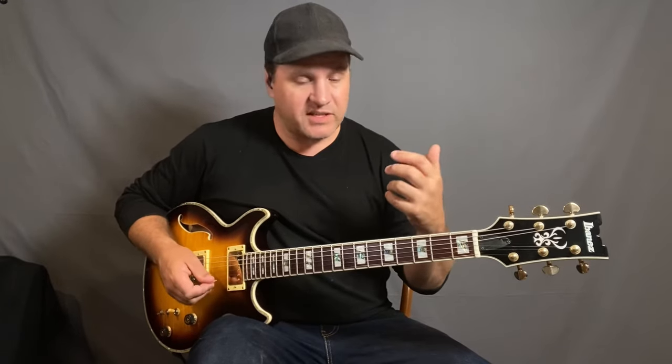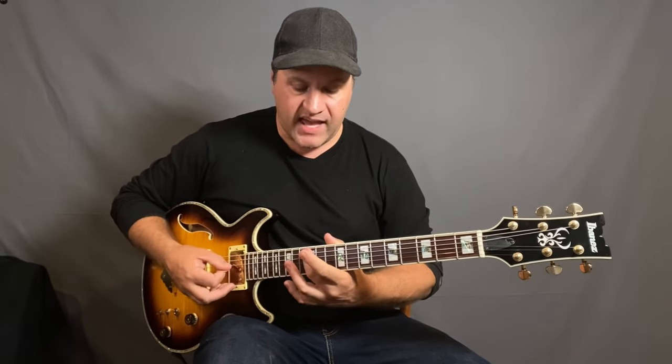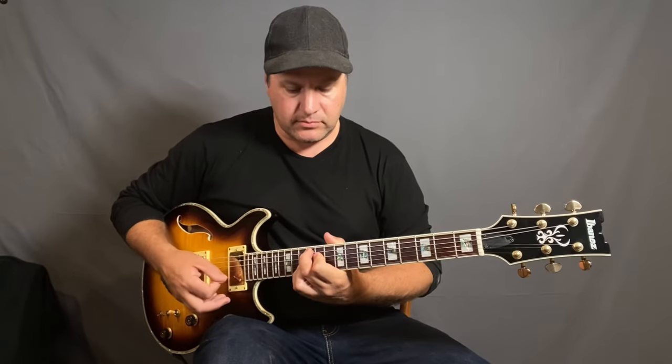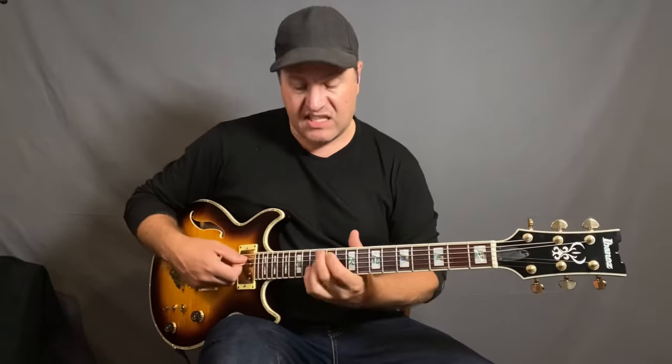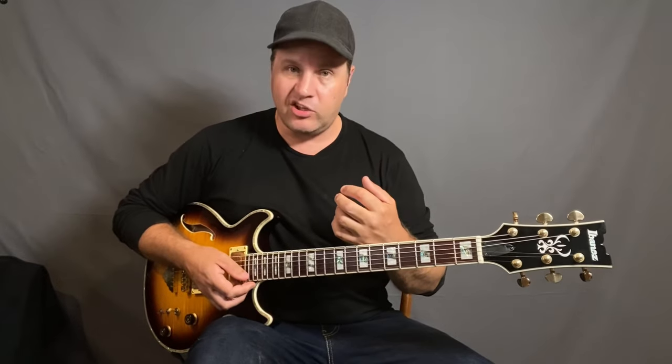Let's move to the key of A because that's an easier one to demonstrate what we're going to talk about today. The Hendrix chord — so A, C sharp, G, C natural. A lot of young guitar players that come to me for lessons, that's the only shape they know, it's the one they only use. So I'll show you a couple of really good ones today that you can use.